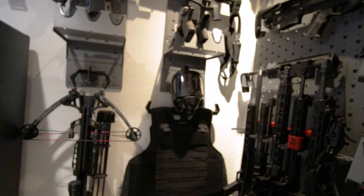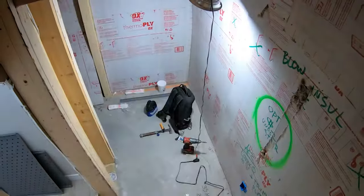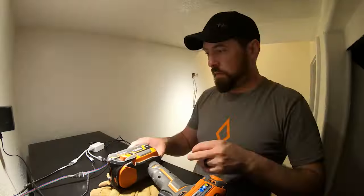In this Personal Defense World DIY project video, we're showcasing a hidden safe room construction project and spotlighting some of the cool gear and products that we packed into this small concealed space.